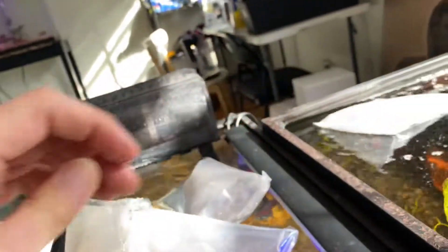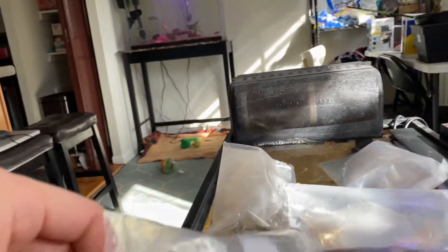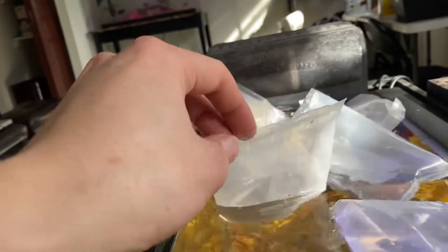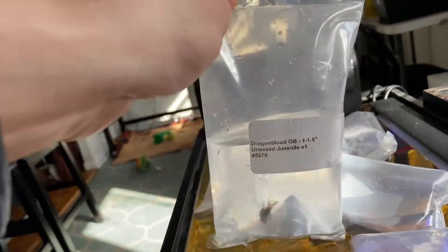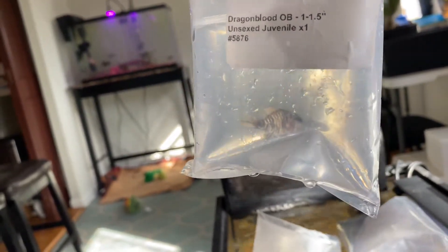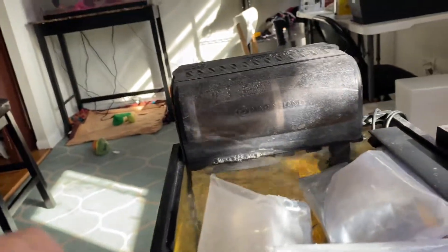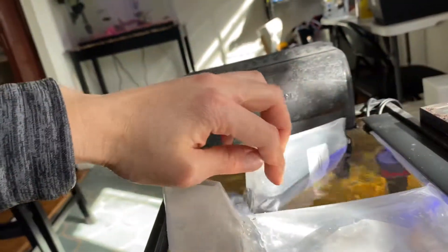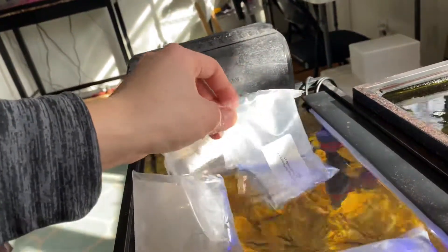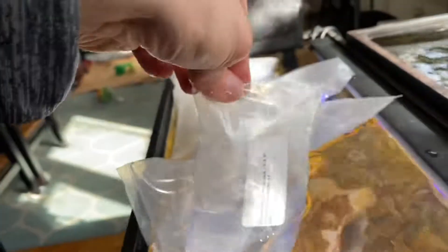This guy's supposed to look awesome. I'm really excited about my two dragon bloods I got today. This one is the dragon blood OB — really interesting. And then here's our regular dragon blood, so this is the standard dragon blood.